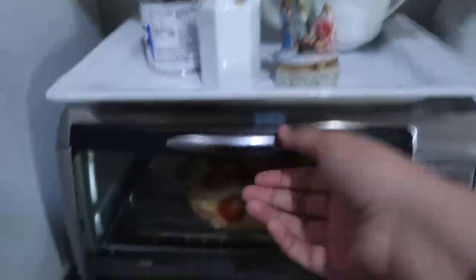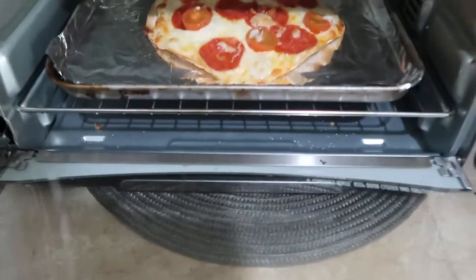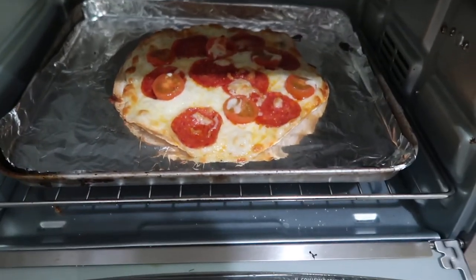I'm home now. I need to change my shirt because it brings out my double chin. I made a pizza again. Woo! They're so bomb.